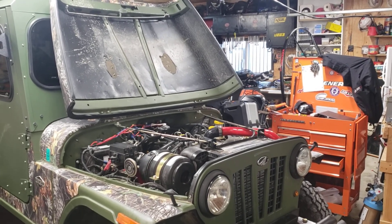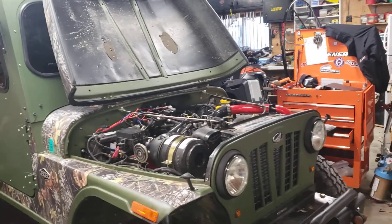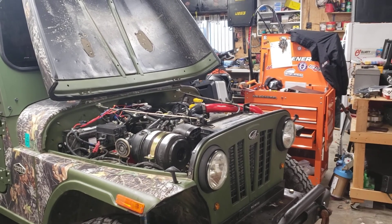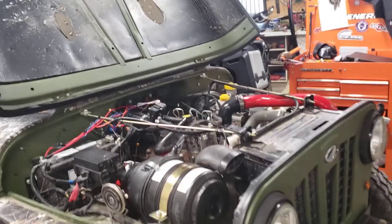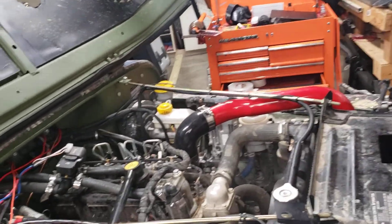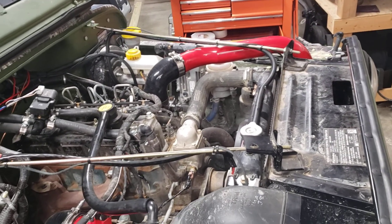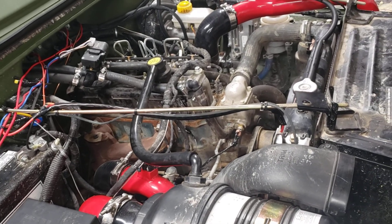On top of that, I'm going to go over what I've done on the air side, from the air filter to the intake connection kit. I purchased everything on Black Friday through Diesel Freaks — Wade is the guy you want to get a hold of, out of Michigan.